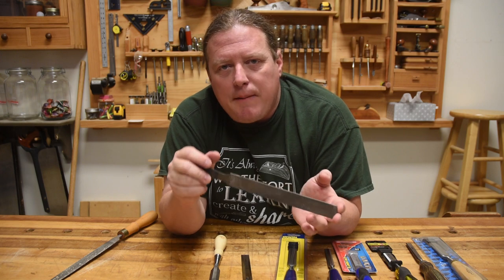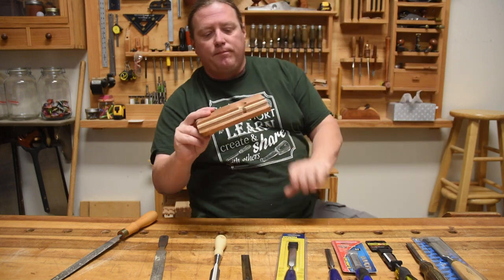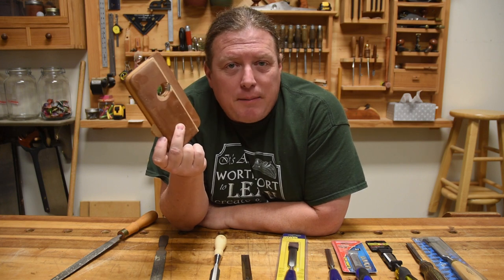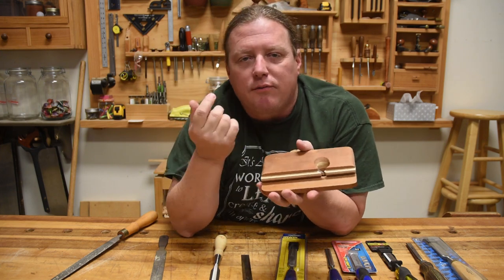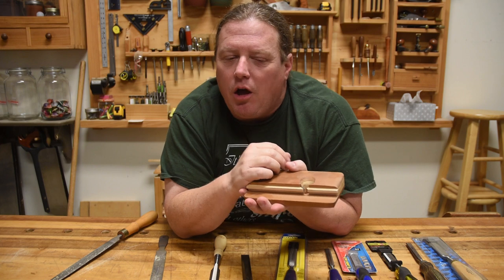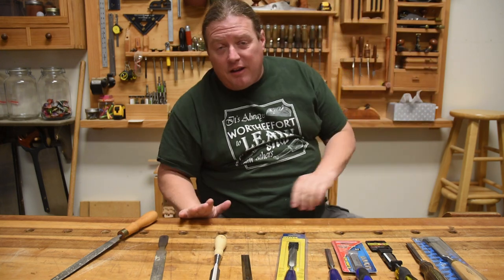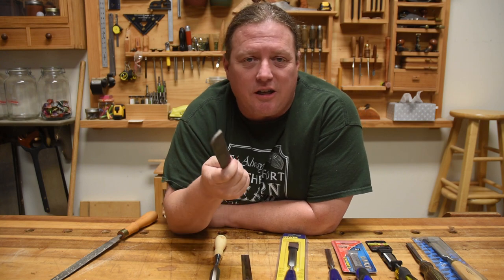When I make my plane blades, I heat them red hot with a blow torch, quench in peanut oil to get that really hard state, then put them in my toaster oven at about 300–350 degrees for six or seven hours and let them slowly cool down. Just that little bit of baking softens the metal up. The key thing is you don't want to soften it too much — if it's too soft it won't hold an edge, but if you don't soften it enough, you'll never be able to sharpen it because it'll be like a file.